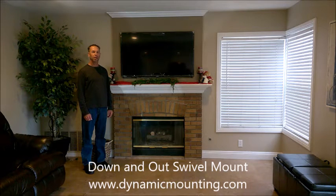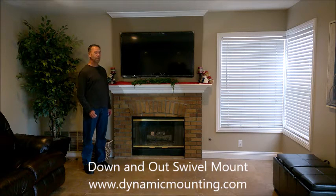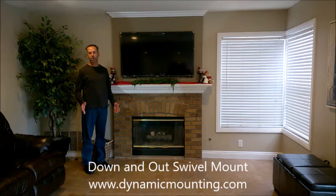Hi there. I'm going to do a little review on the Down and Out Swivel Mount by DynamicValley.com. And as you can see in this room, we don't have a lot of places to put the TV.